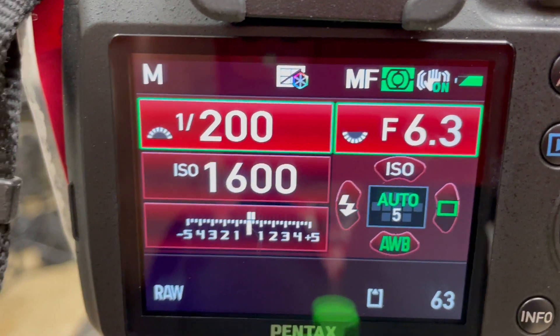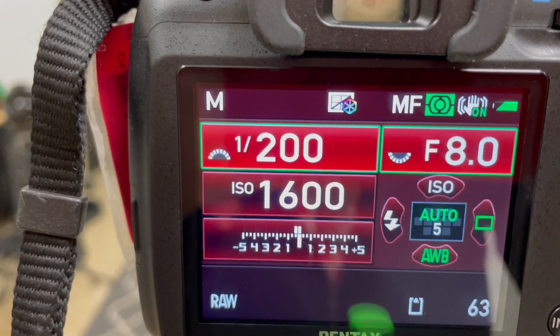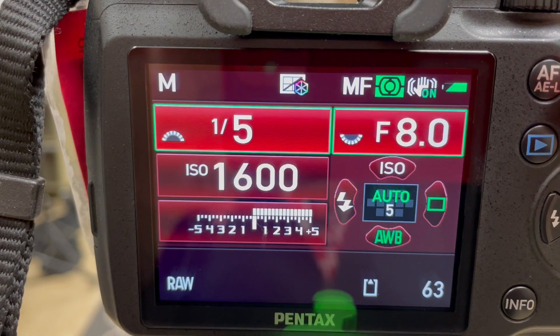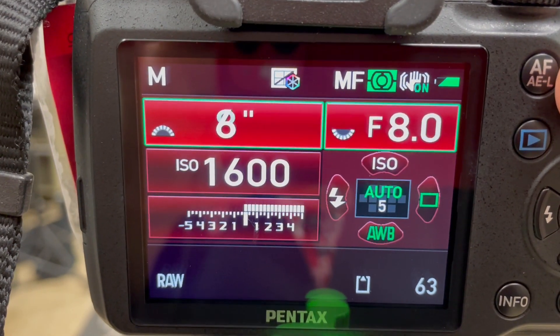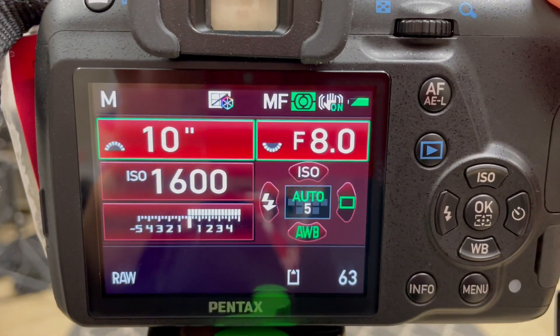For our aperture, we're just going to start out at F8. You can then make adjustments accordingly and just keep testing this. Remember, your light meter is not going to work when you do this. So I've got my aperture at F8.